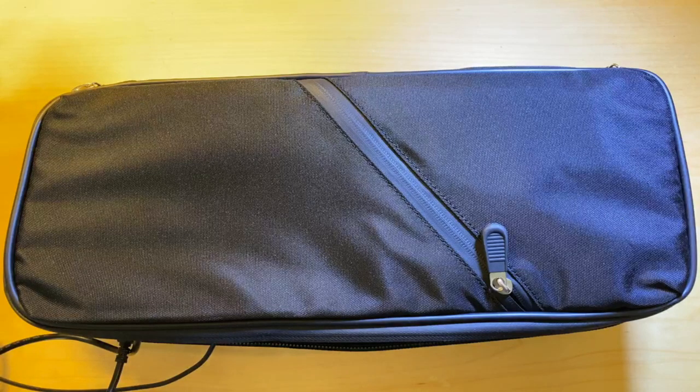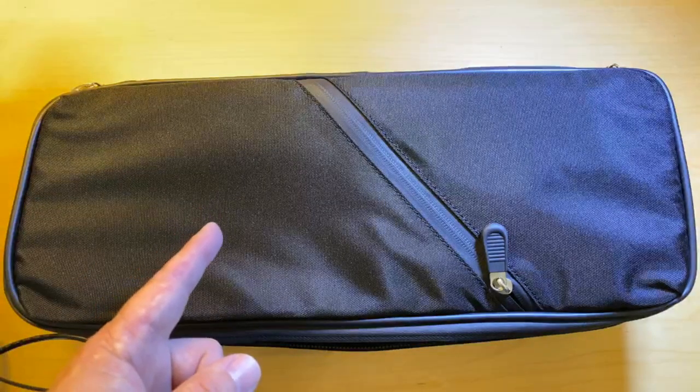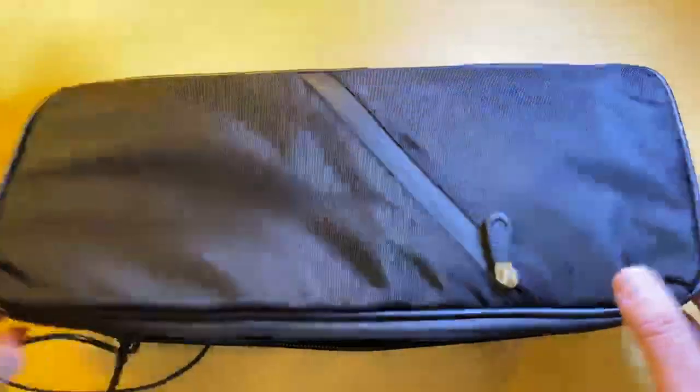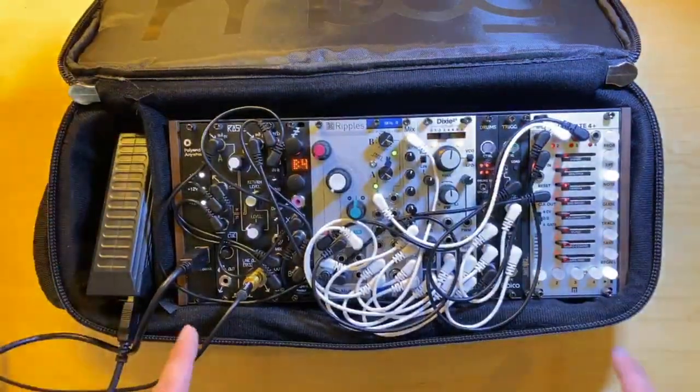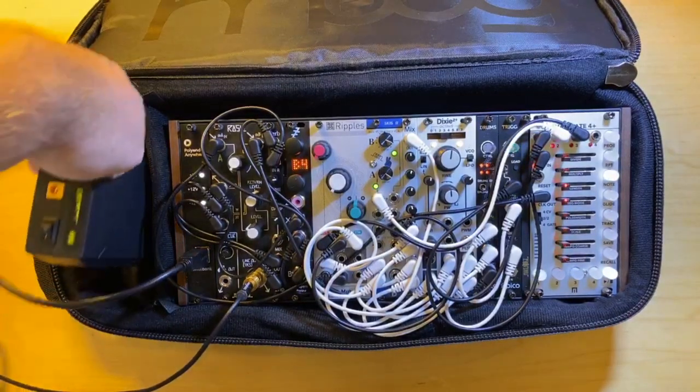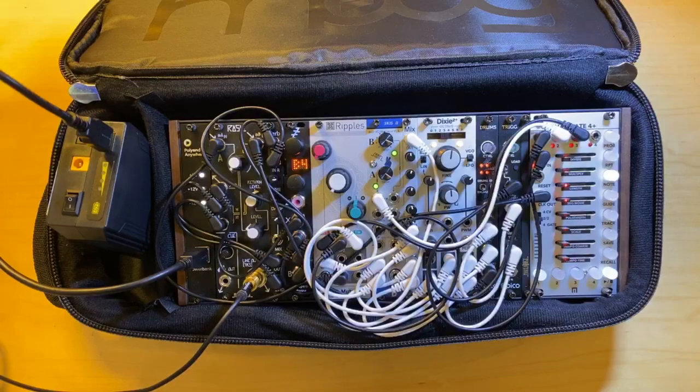This is my completely portable modular synth. It's in a Moog Mother-32 gig bag, and that perfectly fits a Moog 60 HP case, and it leaves room for a USB power brick. The power brick is plugged into a Polyend Anywhere, and that provides power to the rest of the system.